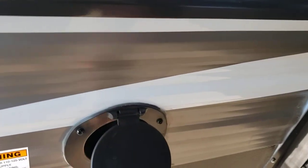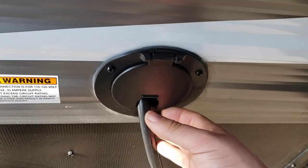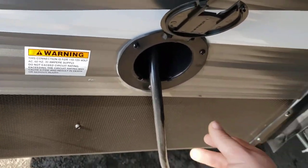The power cord is built into the unit so you can't lose it. Just make sure that when you leave, you unplug it and shove it back in here.